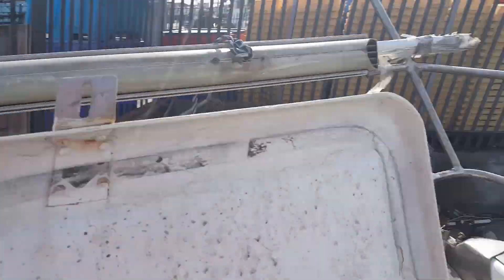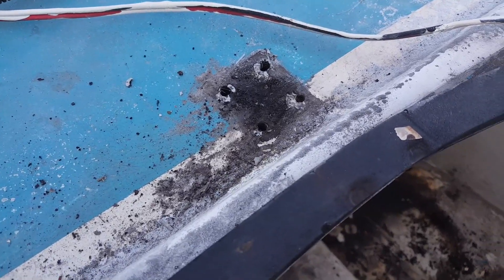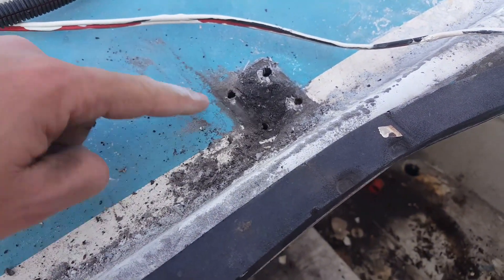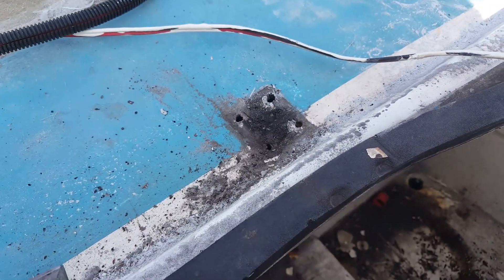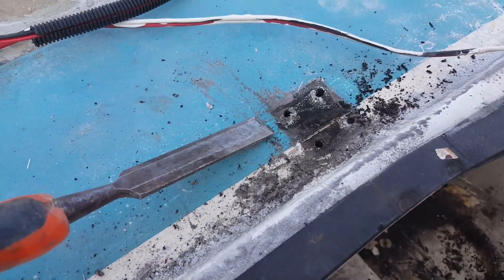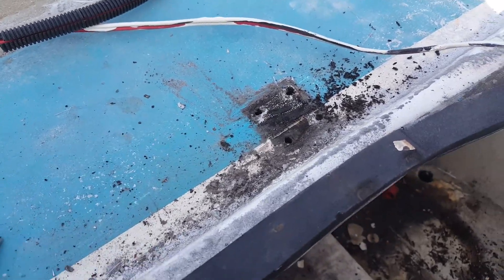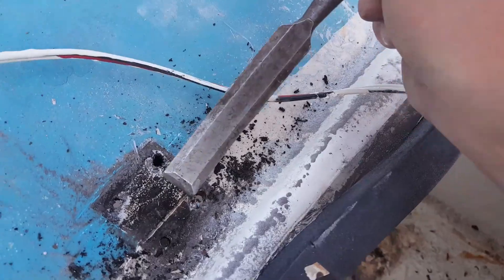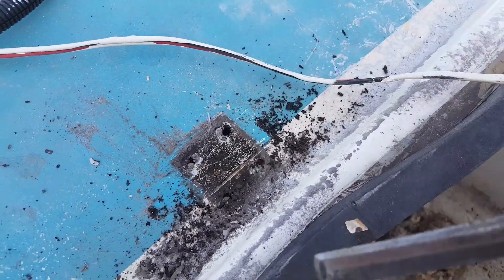We've got some nice storage lockers but that's a precise example of what I'm saying — no seeker flex, no butyl tape. So we're taking them off and we're gonna refit new ones with some proper seeker flex and butyl tape. We've found butyl tape works better.